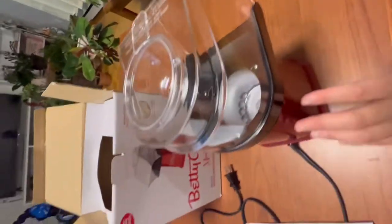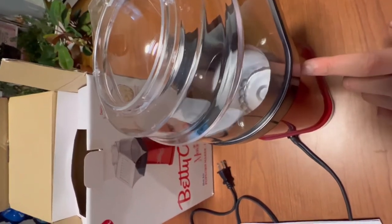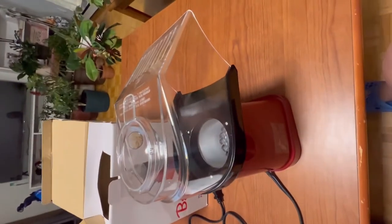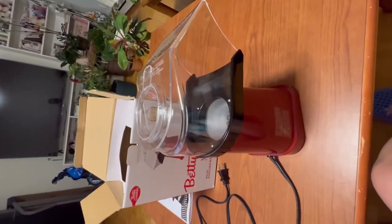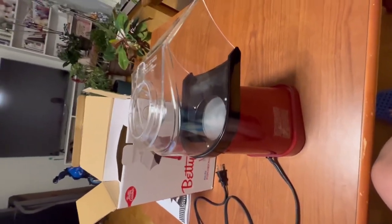Let's see — I'm gonna try this. It says three cups, so 10 cups of unsalted popcorn. Basically one level scoop of this measuring cup will do. Now I'm just gonna get the popcorn first and then we'll try this on.